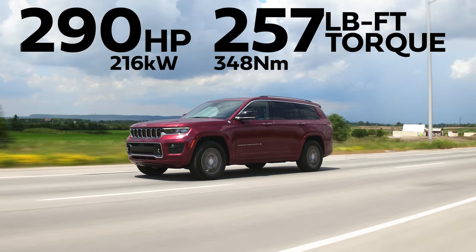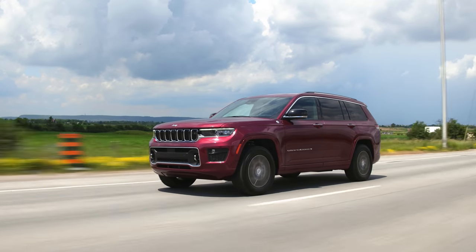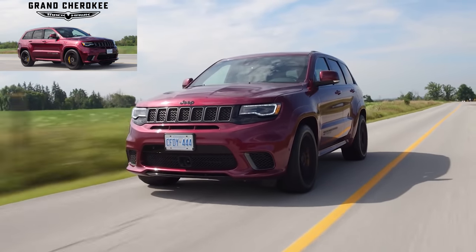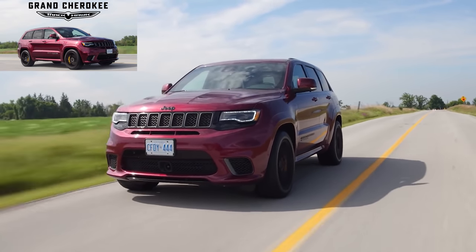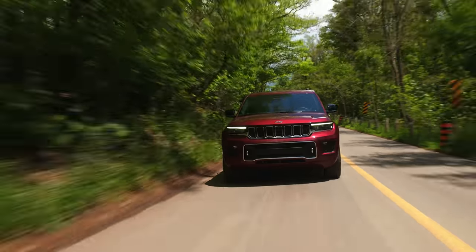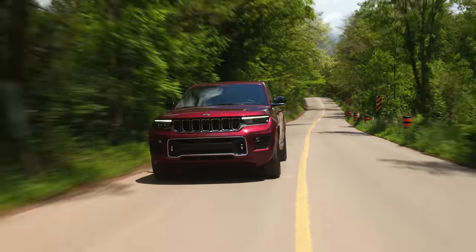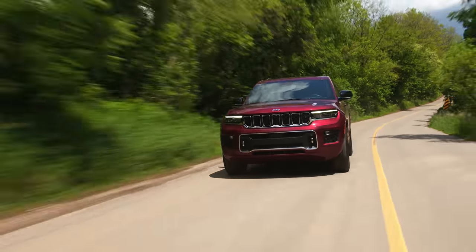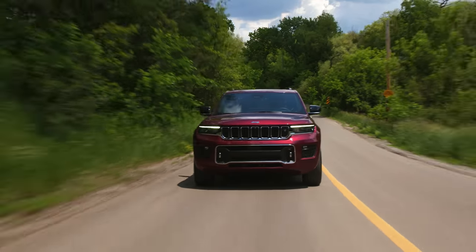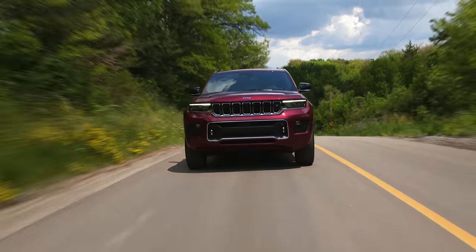So what is a Jeep Grand Cherokee L? It's the three-row version of the Jeep Grand Cherokee. The Jeep Grand Cherokee is also what the Trackhawk is. So both of them exist at the same time, but this one is different. If you're shopping for a Jeep Grand Cherokee in the United States, visit the TrueCar link below to get discounted price offers from local dealers. This is all new — they haven't ever had a three-row Jeep Grand Cherokee before.